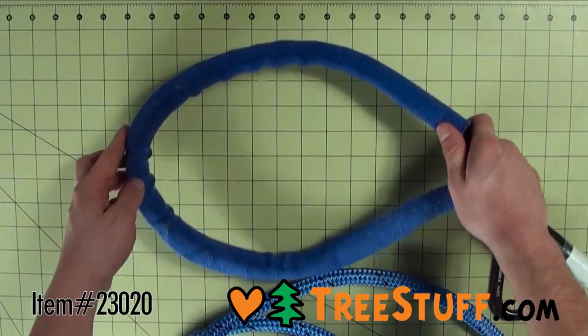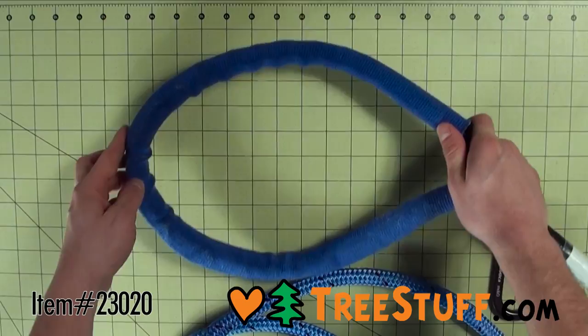The low-stretch slings are easier and safer to use since there's no bouncing, and the climber doesn't have to come down to reset slings. The lack of hardware means that there are no dropped pins.